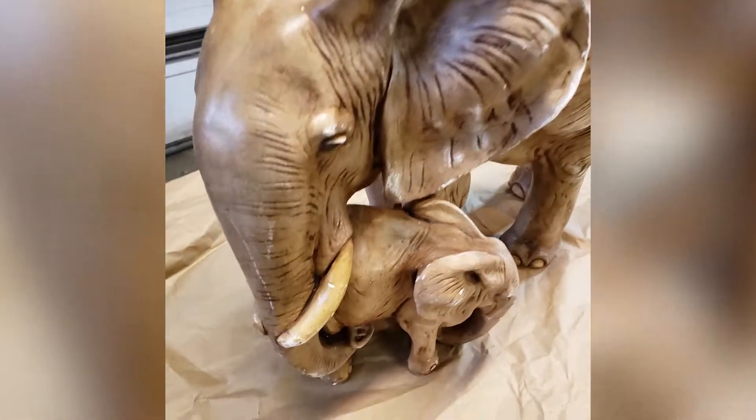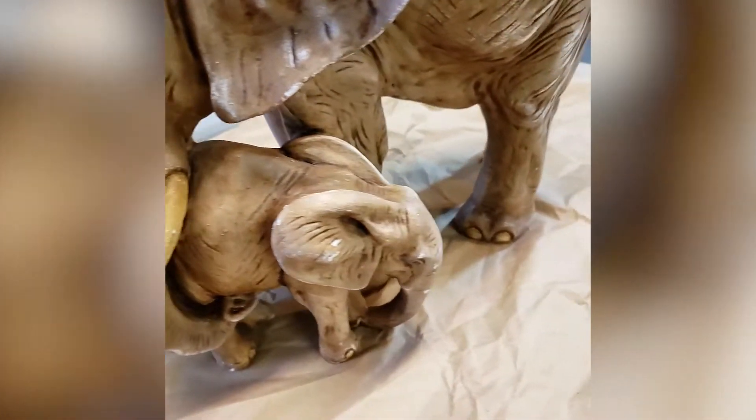So I bought these elephants at a thrift shop for $29. Actually, Hoity Toity in Michigan City. Those guys are awesome.